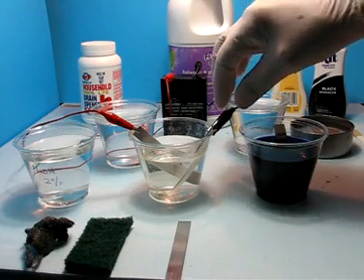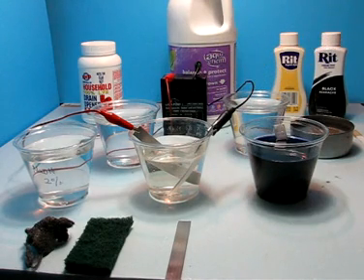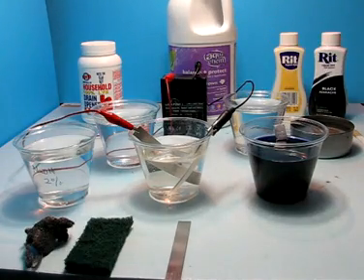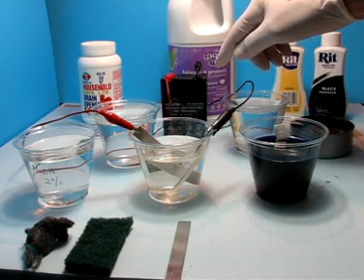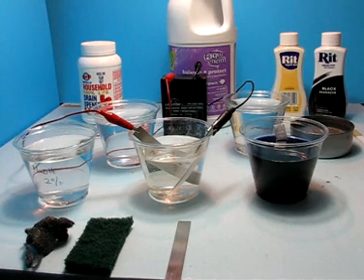You will notice some bubbles coming off of the cathode, which are small amounts of hydrogen. On this small scale, there is not an awful lot of hydrogen, but as always, use good ventilation and respect the fact that the sodium hydroxide is a base and the sodium bisulfate is definitely an acid. In this case, I am using a 6-volt rechargeable battery, and my most recent current draws are between 280 and 320 milliamps, which is very low.